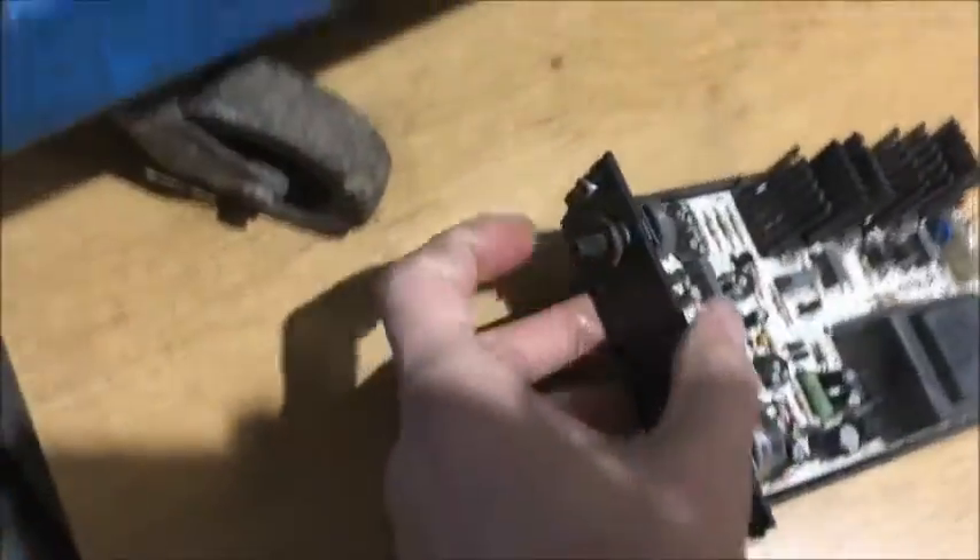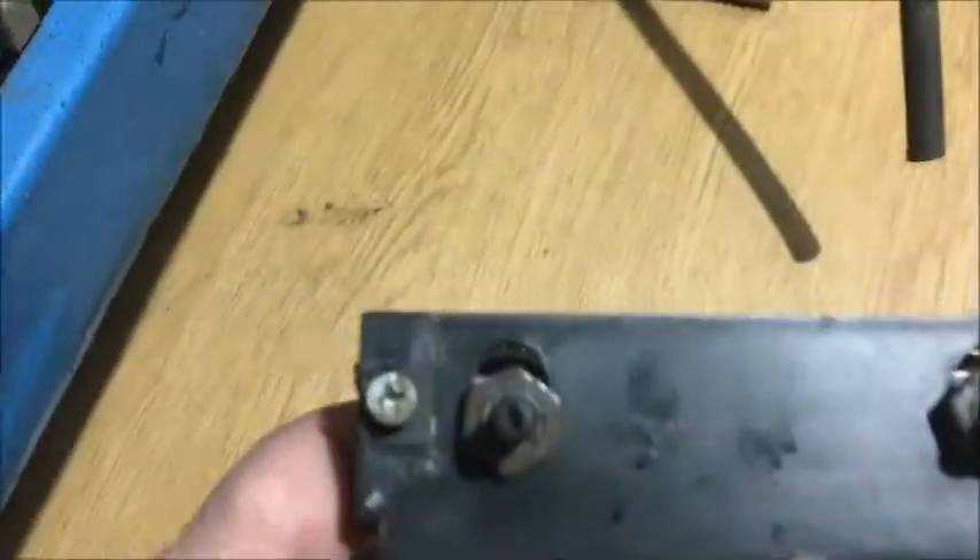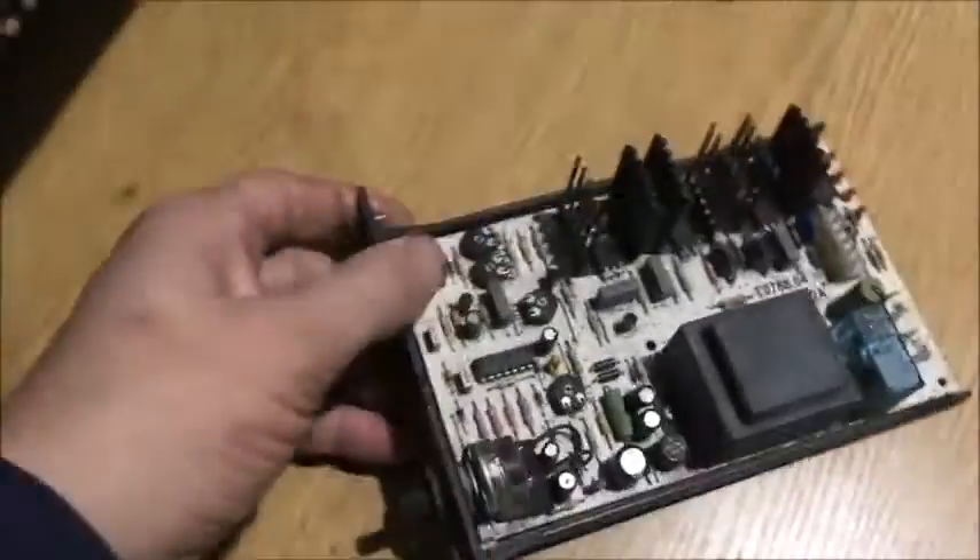If you need to change the board, you just take the knobs off the front. That one's got a screw through there, and these two have that little bolt hole there — you undo them and they pull off. Unscrew these fasteners — two Phillips screws — and that just pulls free.